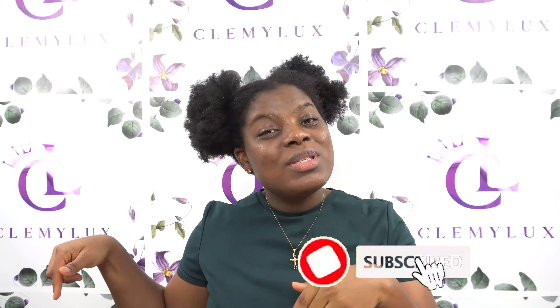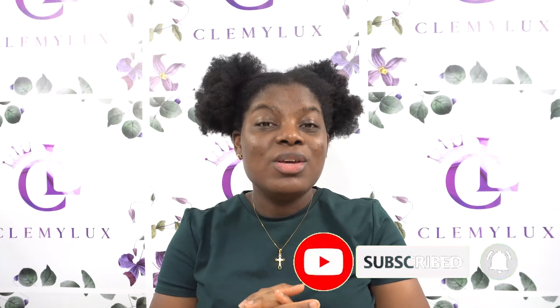Hey Mani Gang, welcome back to my channel, it's your girl Mani Kenny again. If you are new here, you're very welcome — join the gang, join the family by subscribing below, click the little bell beside it so you do not miss any new videos. And if you're already part of this gang, this family, I appreciate you as usual.